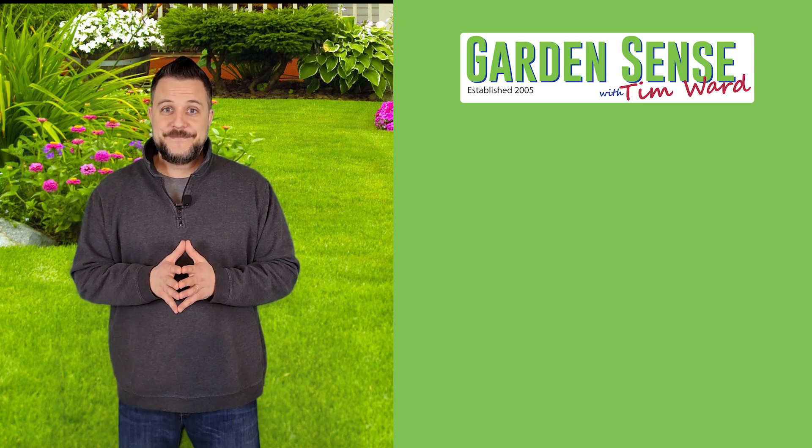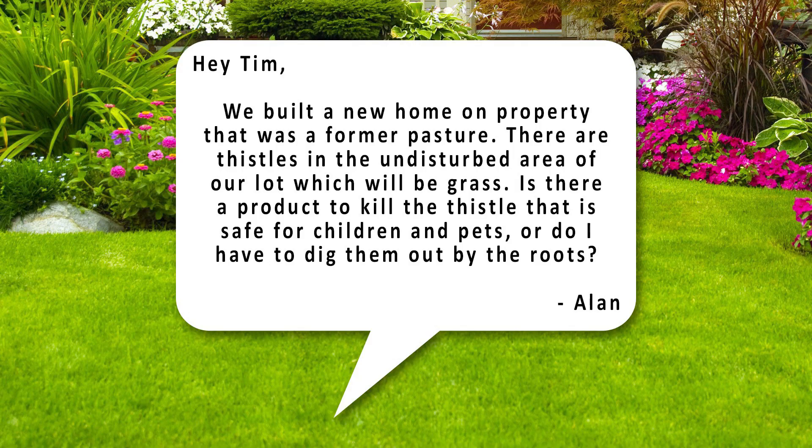Question number one is from Alan: "Hey Tim, we built a new home on property that was a former pasture. There are thistles in the undisturbed area of our lot which will be grass. Is there a product to kill the thistle that's safe for children and pets, or do I have to dig them out by the roots?"